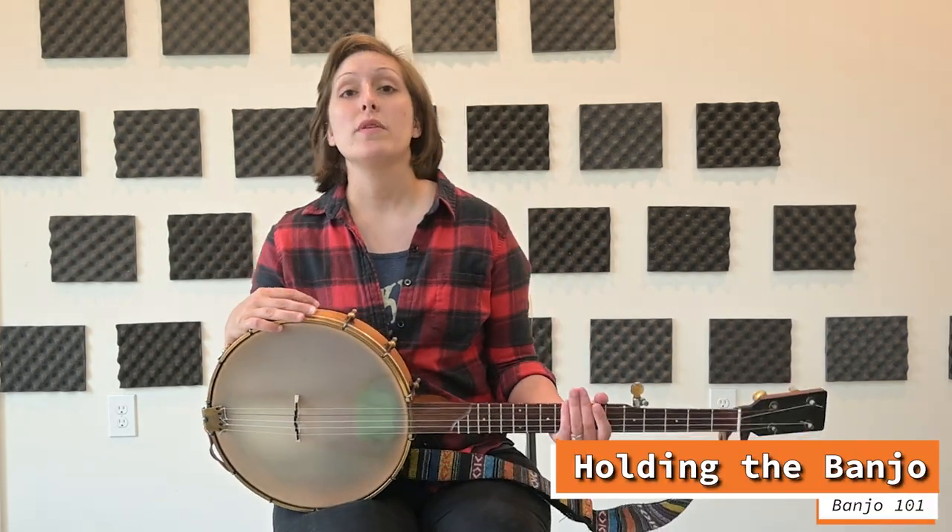Hi there, I'm Dakota Carpard. Today's class is Intro to Banjo 101. We're going to be learning the claw hammer style of playing. To start with, today we're going to learn how to hold the banjo.